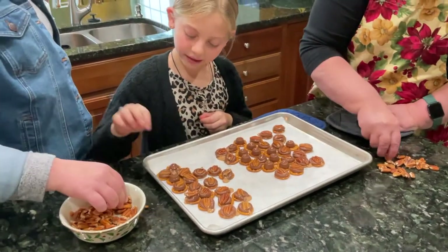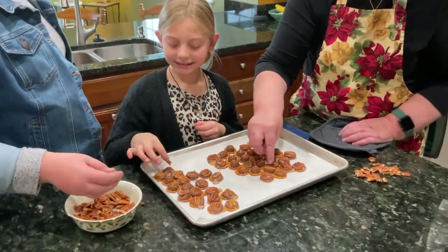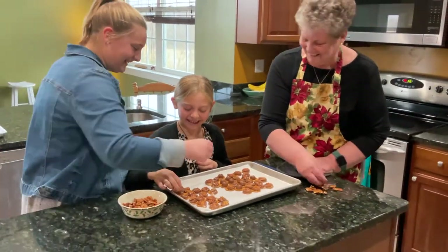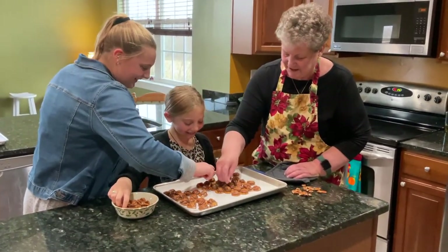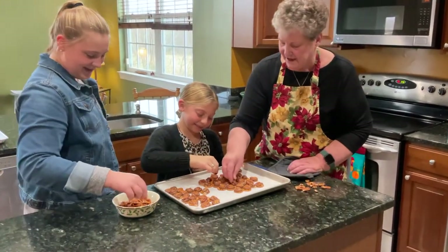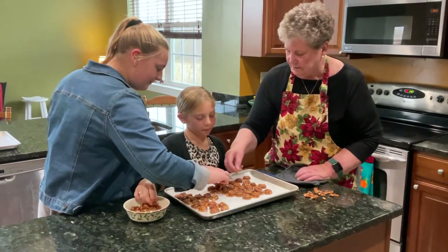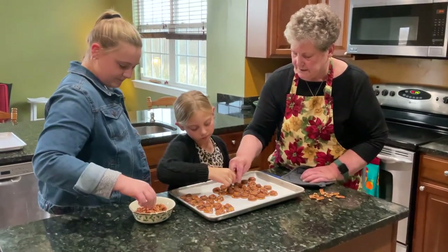Thank you for helping me do these. You are very welcome, it is my pleasure. Now you have to let these cool — this is going to take a little long because of the chocolate.